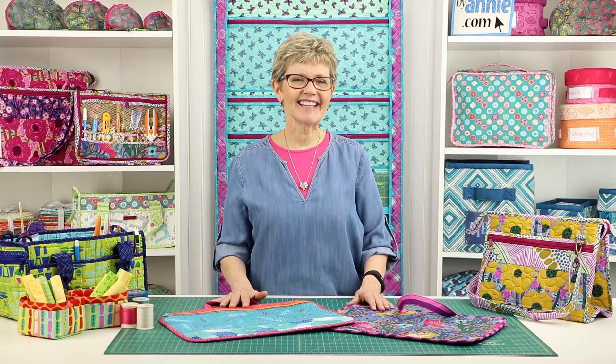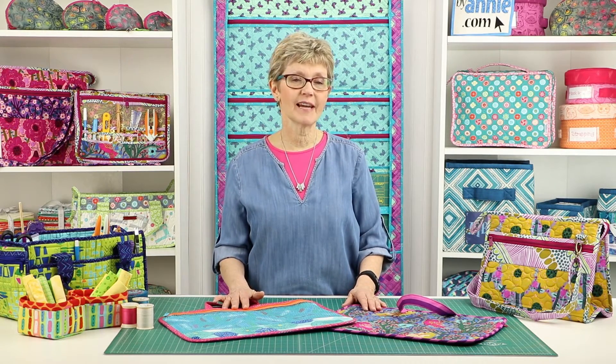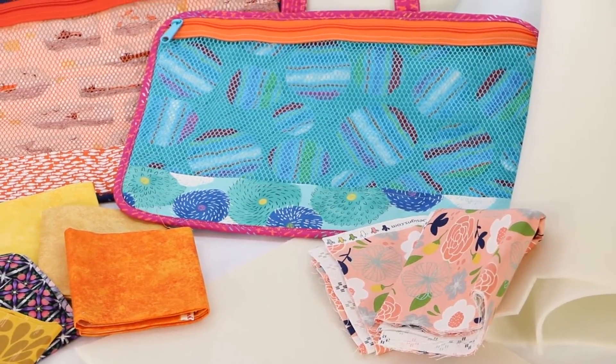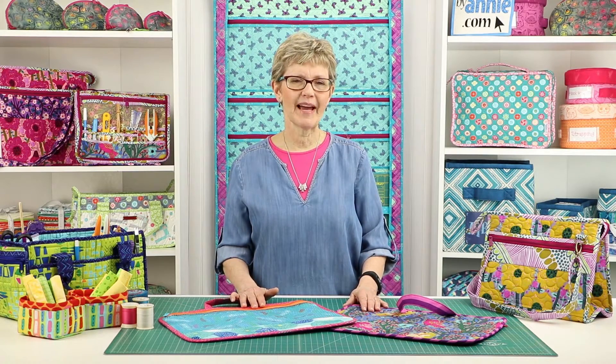The Peacekeeper bag is fun and easy to make and offers a great opportunity to learn to work with Soft and Stable and mesh and how to install zippers the ByAnnie way. Perfect for using up scraps of Soft and Stable and fabric, they go together quickly. You're sure to find lots of uses for these fun and functional zippered bags.